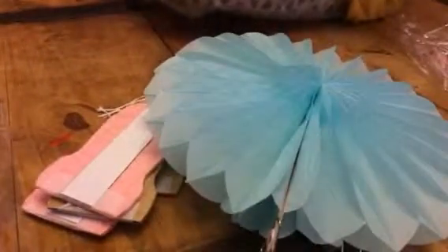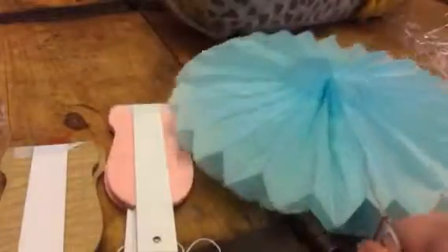Hey everybody, this is Bethany from Sweepstakes Diva. Today we are reviewing these great little 9-inch tissue paper fans — this is from Sun Beauty. In this set you get 6 of them: 2 brown, 2 pink, and 2 blue.